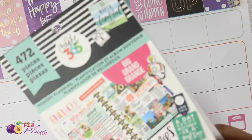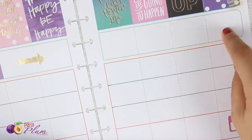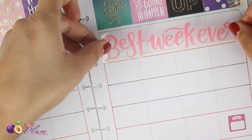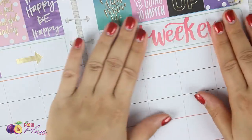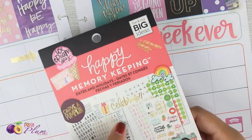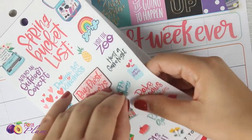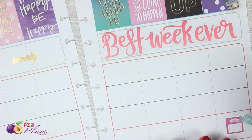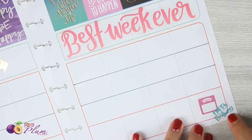In this memory planning book, I found a huge 'best week ever' sticker. I'm going to put that right here because your birthday week is always the best week ever, obviously. I'm also going to grab this cute little 'happy birthday' sticker from the memory keeping book. I really like the color and I need to tie some more of this teal in here. I'll put it right here in the corner. Happy birthday!